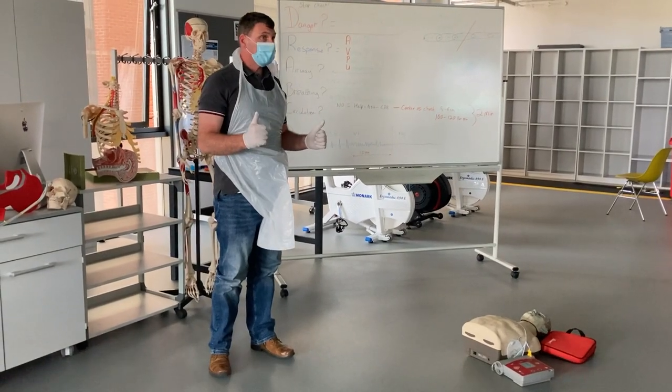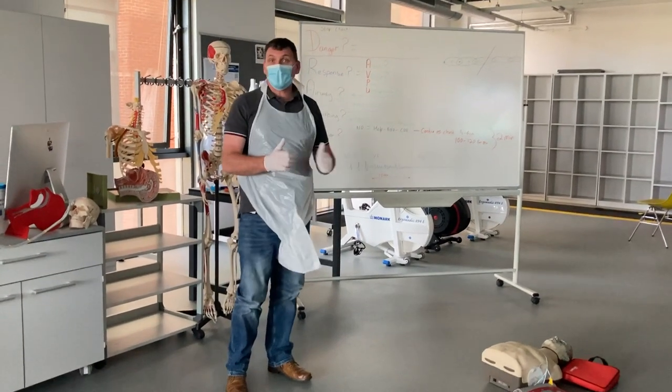Happy with that? Any questions on that, guys?